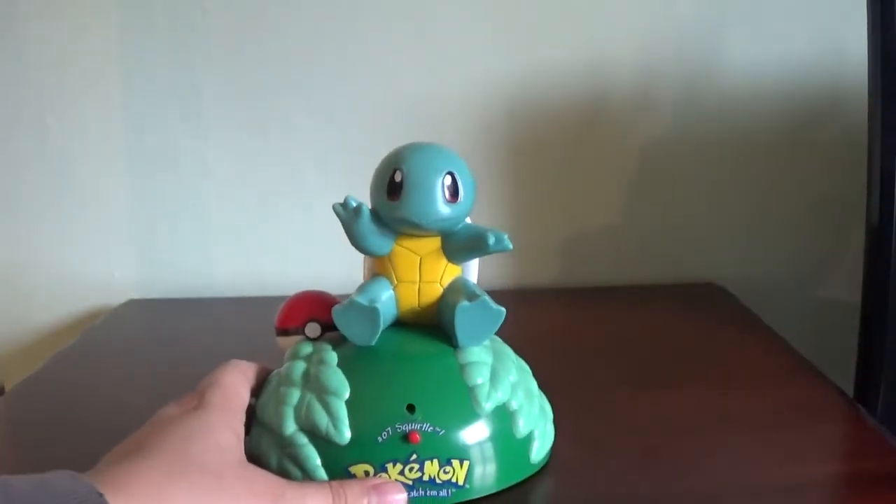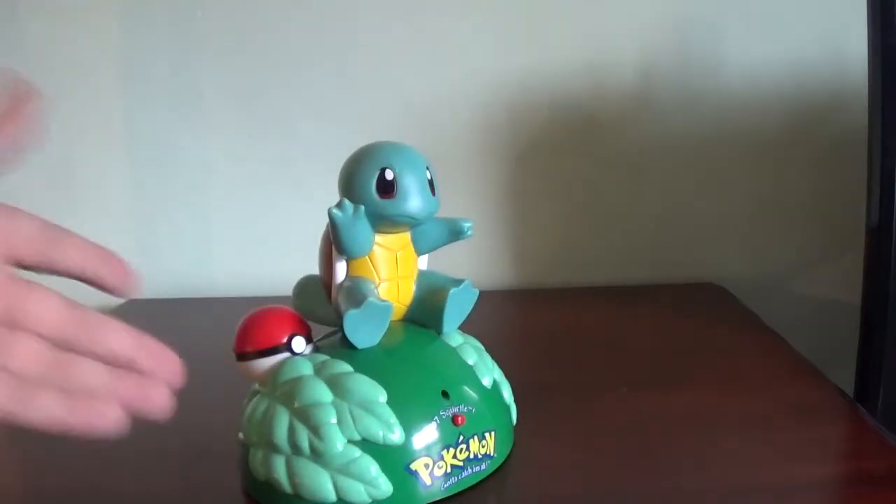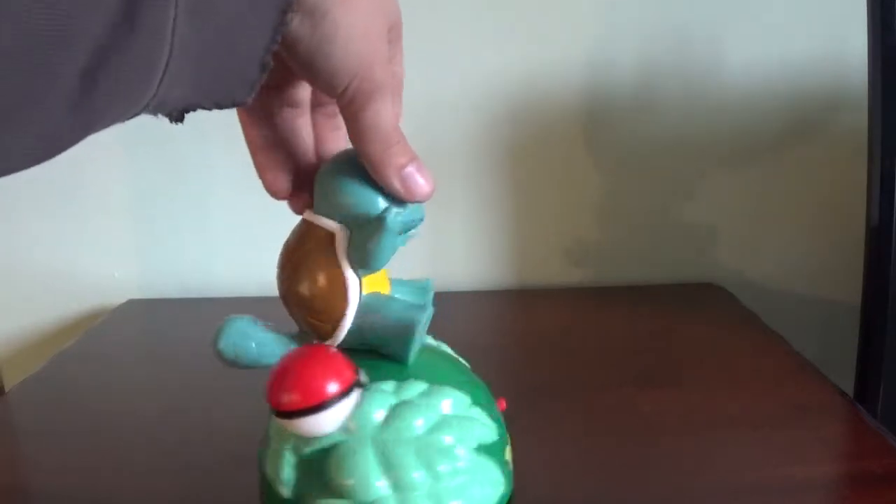It's another nice sized display piece for your collection. I grew up with Pokémon, so I love having the older stuff on display with the new, because I think it's really cool.